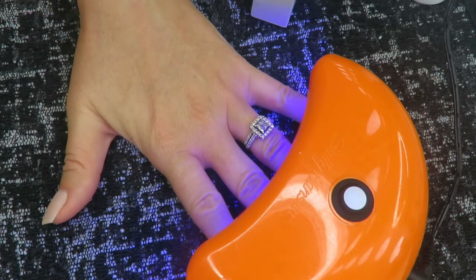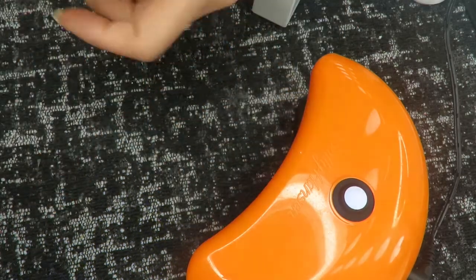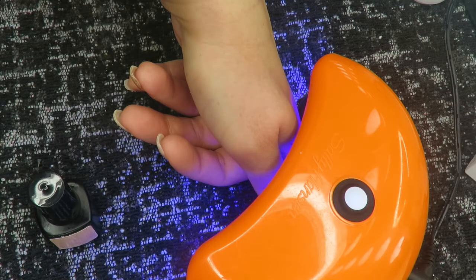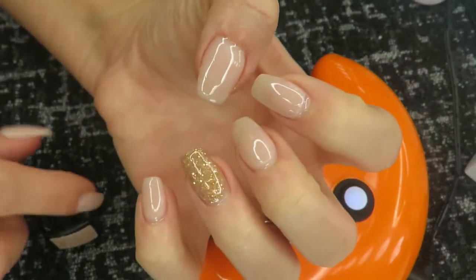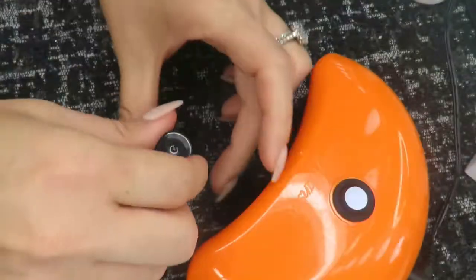We're going to go ahead and cure that — I just did a 30-second cure for the base. Here's the base; it gives a nice sticky coat for the polish to stick down to. Now we're going to get right into the gel polish.